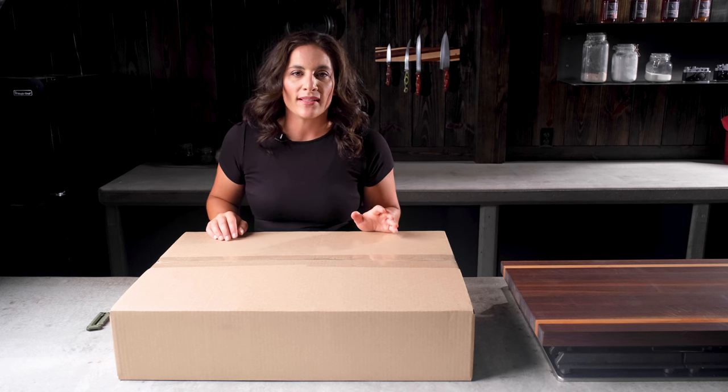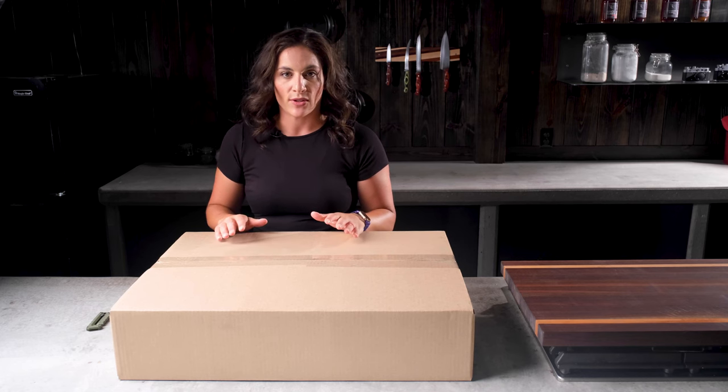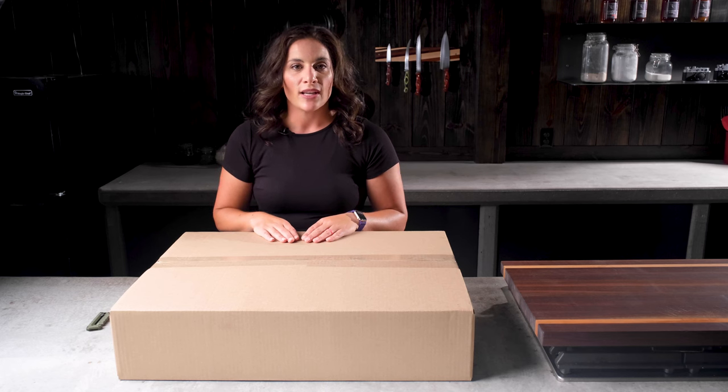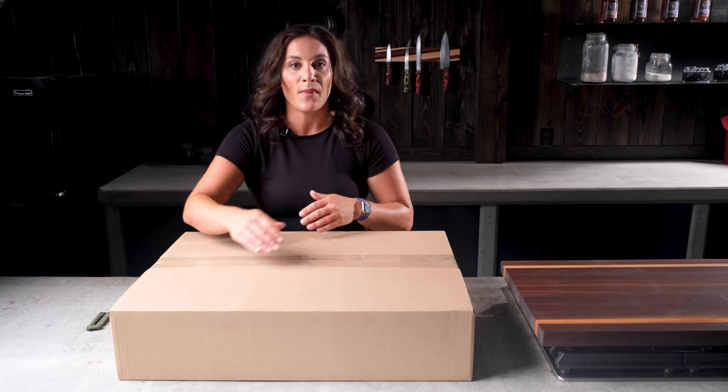A little bit about SteelMade: all of our products are made in Kansas using American steel, so we are 100% made in the USA. Our standard flat top weighs 30 pounds, is 27 inches by 20 inches, and is made out of 3/16th mild steel.